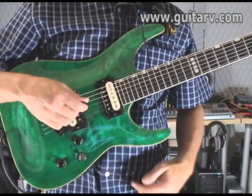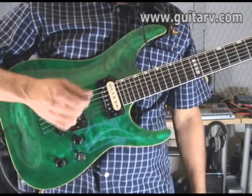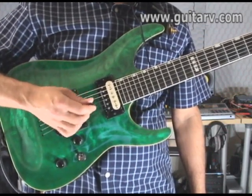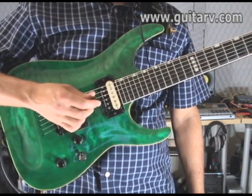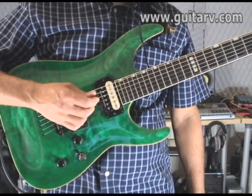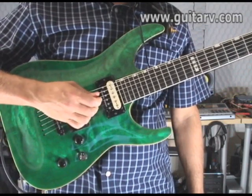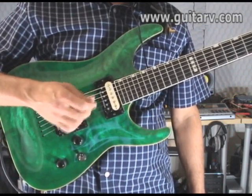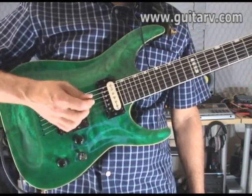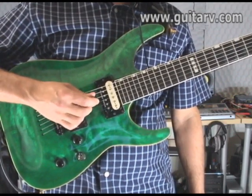All you need to play this riff is the third and fourth string. There is a little detail — I want you to downstroke just those two strings. Hold the pick and practice playing only those two strings. As a beginner you'll probably hit strings you miss. I miss sometimes, everybody does, but the idea is really to practice playing only the fourth and the third string.